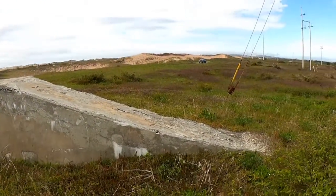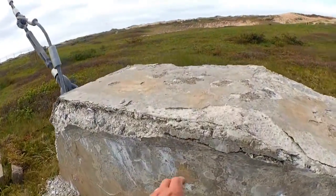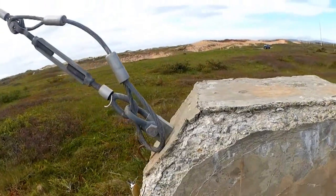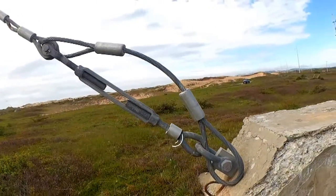Nice solid concrete base — oh, it's starting to crumble a bit. Probably the way this place ends is this concrete will crumble to the point where the anchor gives way, and the whole thing will go up and strong.